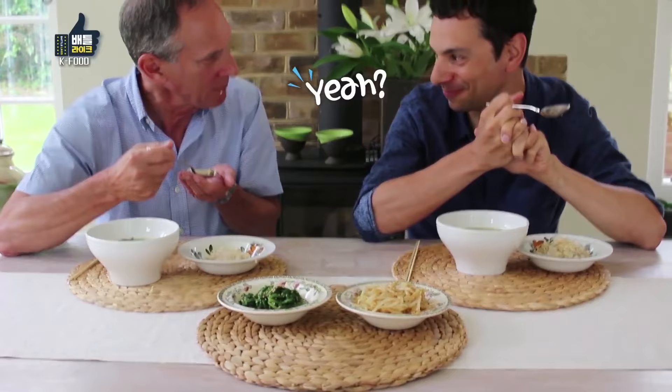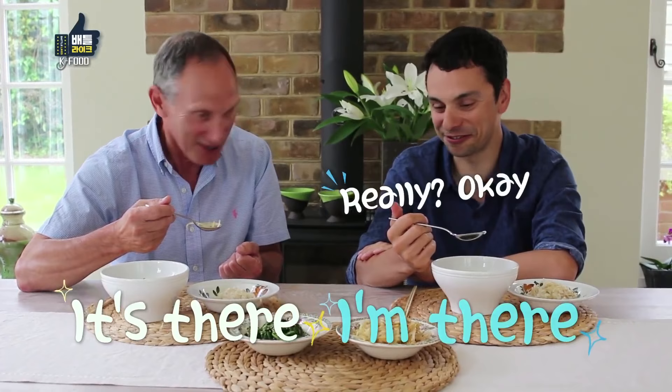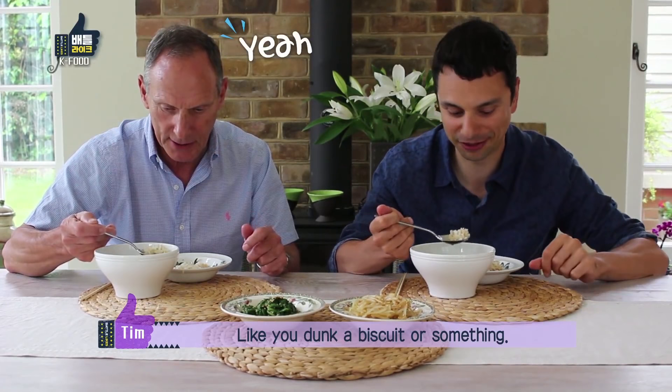I'm getting some really interesting flavours. Do you think it's as good as what you might have in Korea? I can taste Korea — as soon as I put that in my mouth, it's there. You could pour a bowl of rice into the soup — I've seen that done. I quite like just dipping a little bit in there, like you've done with biscuits.